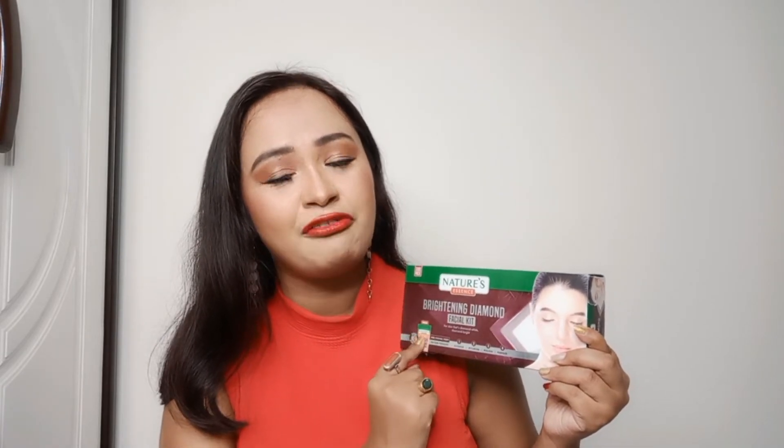That's around rupees 87 per facial, sitting at the comfort of your home — no appointment needed. The facial will be done in under 45 minutes. Now let's talk about the packaging. They have mentioned this is a three-time use product, the brand logo and everything is mentioned, and the steps are also mentioned very briefly on the box.